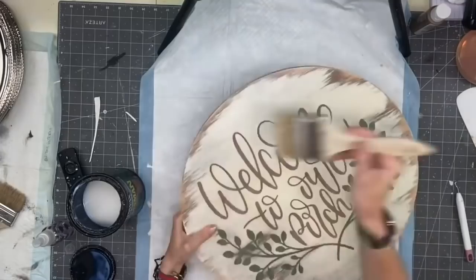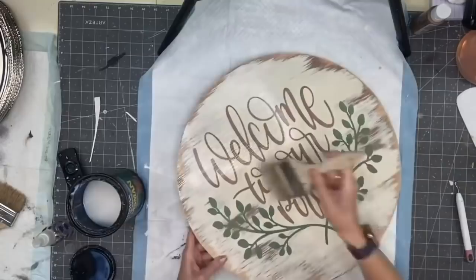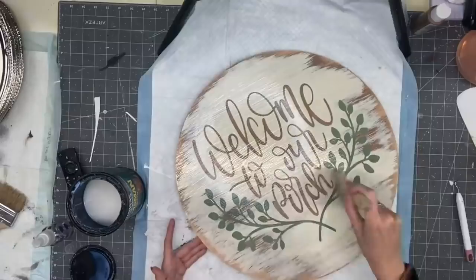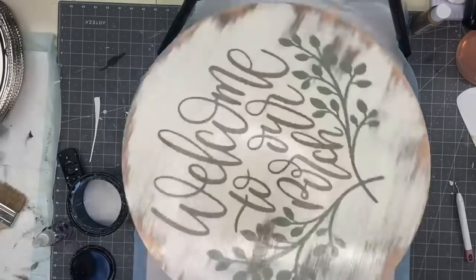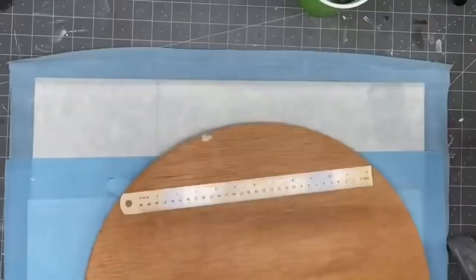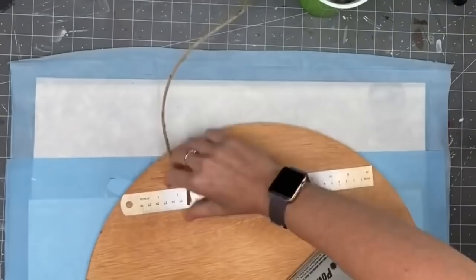I take Helmsman spar urethane — make sure your spar urethane is water-based. If it is oil-based it is going to turn your sign yellow. Spar urethane helps protect your signs from the elements outside. If you do not have an overhang or you don't know if your customers will, make sure you put two to three coats on your wood round — hit the sides and hit the back just as many coats as the front.